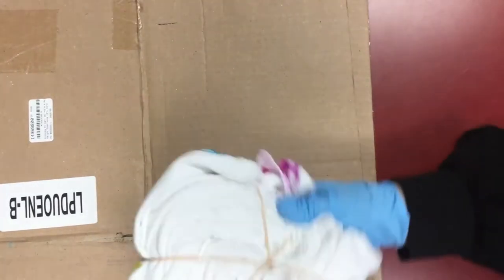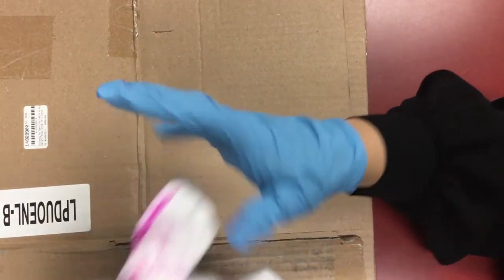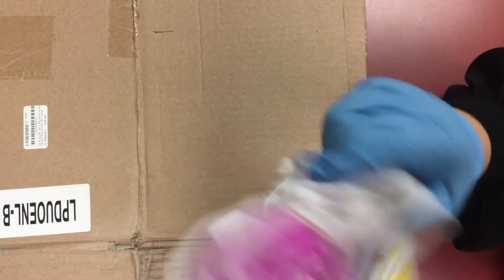And once you have everything colored, you're going to flip it over and do the same thing to this side, but make sure your colors still match. So like, this section is pink, this section is blue, this section is yellow — pink, yellow, blue. You're just going to make sure they match on the back side too.